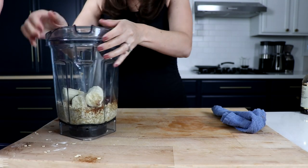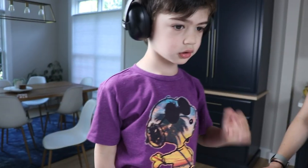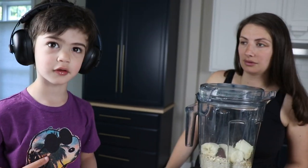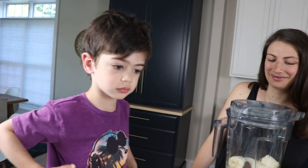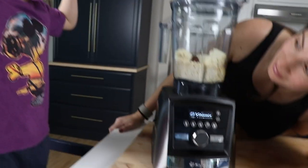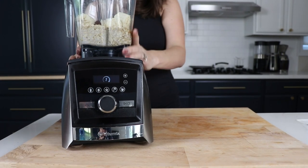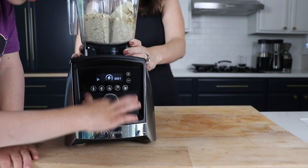We'll put the top on and blend for about 30 seconds on the highest speed. Where's mama's coffee cup? I think it's in the cabinet over there — there are like two white ones. Yeah, they're in the cabinet. And you'll have your own black one. Ready? Yes. Go ahead — blend, ramp all the way up.